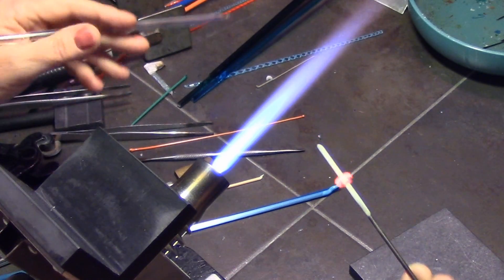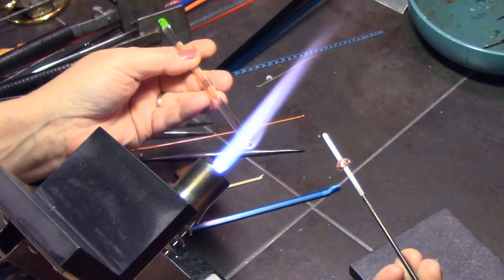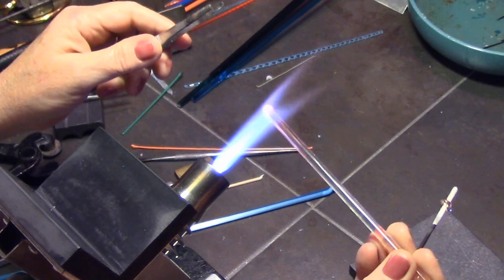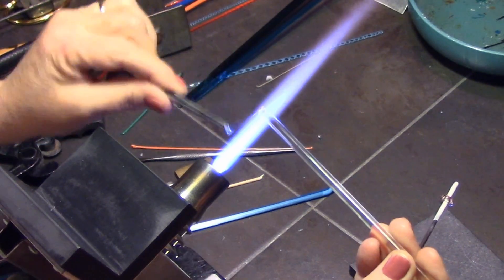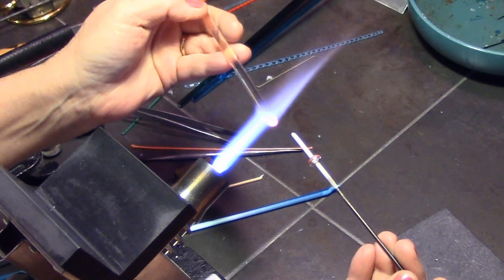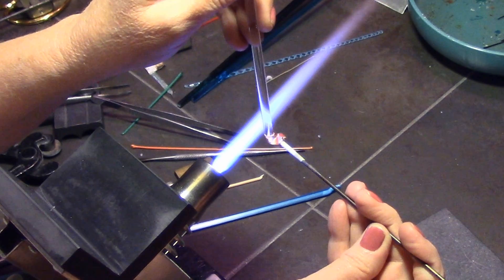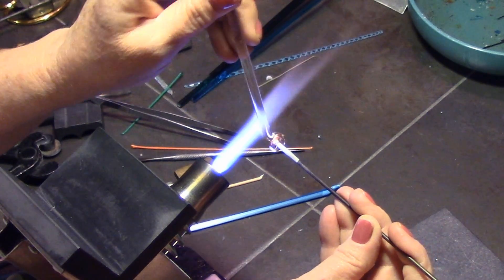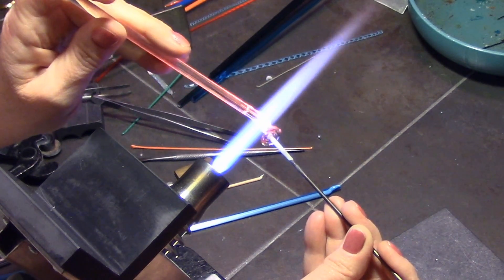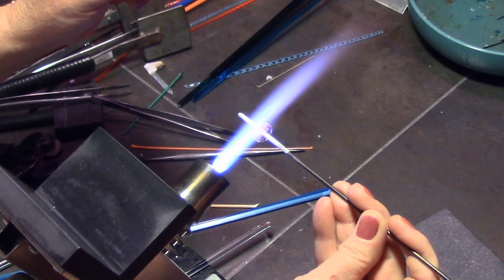You don't have to do this of course — you could put more in, put them right in the center, or make them lower down in the bead. The hand holding my mandrel, my right hand, is the bottom of the bead, and towards my left hand is the top. Now I'm just encasing those dots, and you want to make sure that your bead on the mandrel is nice and cool so those dots do not distort.